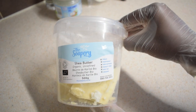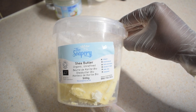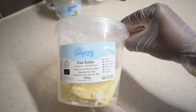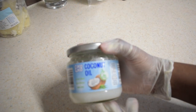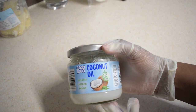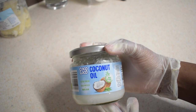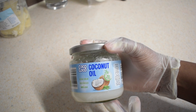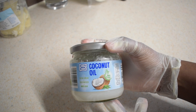First of all, you need an organic unrefined shea butter. You can use refined shea butter if that's what you have, but personally I prefer to use the organic unrefined shea butter. You also need any moisturizing oil of your choice — you can use sweet almond oil, jojoba oil, castor oil, or olive oil. I'm using coconut oil because it is a very good moisturizing oil and it's great for the skin.